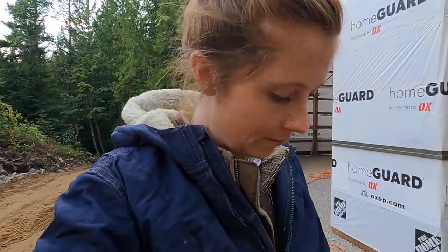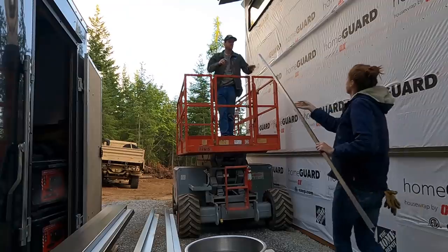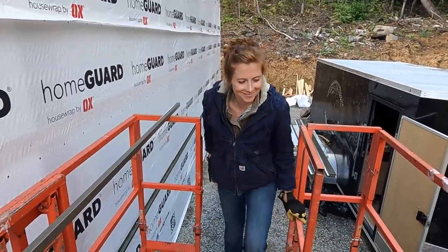I'm going to go up there and we're going to see if we can get a bunch of window trim done. Welcome to my deck! I have no issue with heights, but I do have an issue trusting Riley to navigate me at heights.